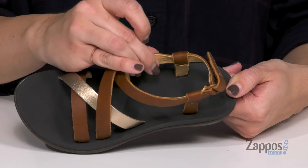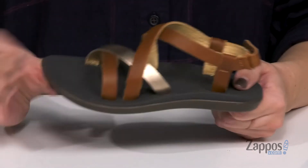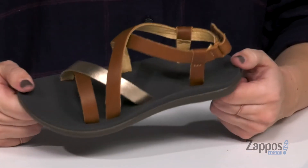Inside is gonna give you a soft leather lining, and it's also got a little bit of contoured shape to the footbed, so it's definitely gonna be comfy. Great flexibility too, and the bottom is a synthetic rubber outsole. Comfort and great style. Have them try these from Olukai Kids.